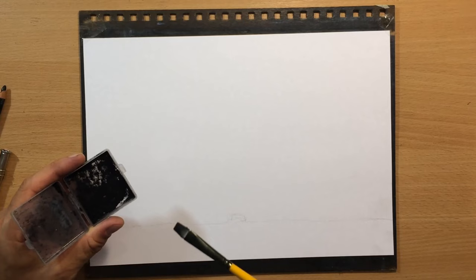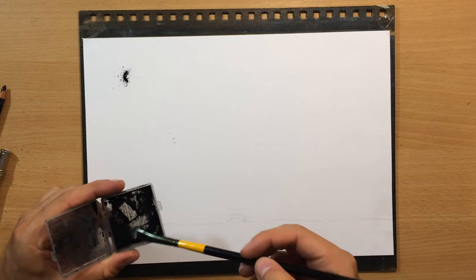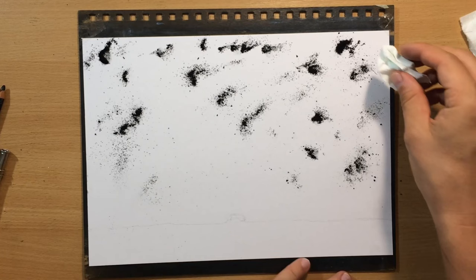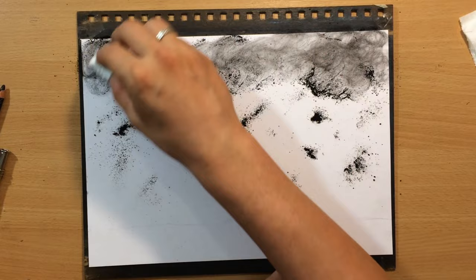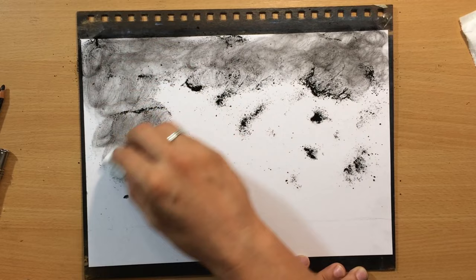After that I'm going to put down some charcoal powder. I created this charcoal powder by sharpening one of my pencils. Once that is in place, I'm just going to do some blending with a paper towel — blending very gently, not trying to push it in, just trying to distribute it evenly.